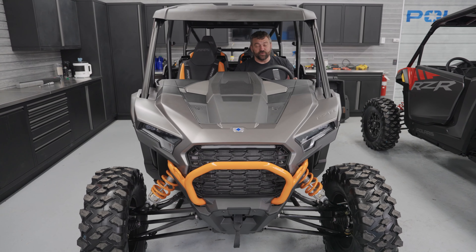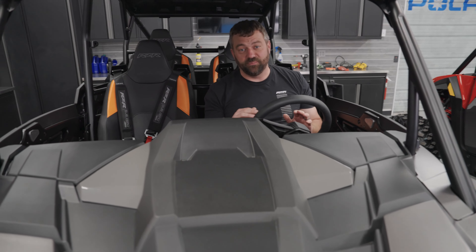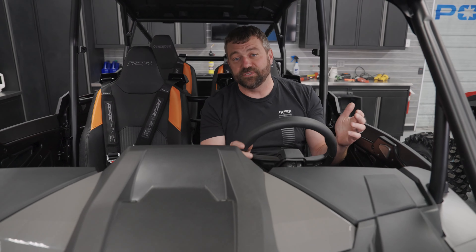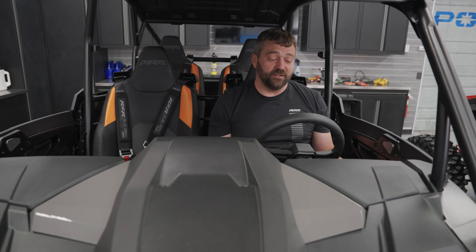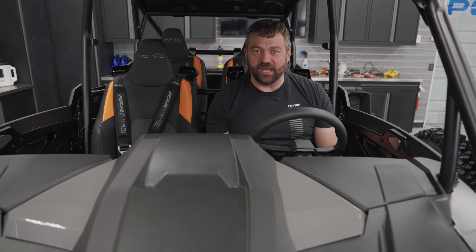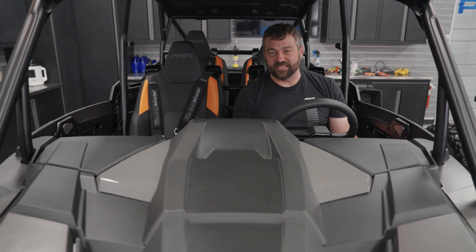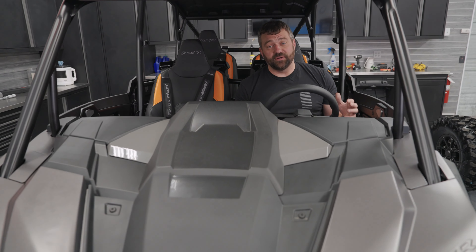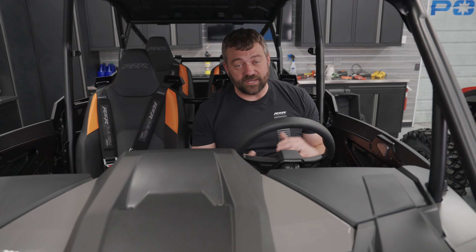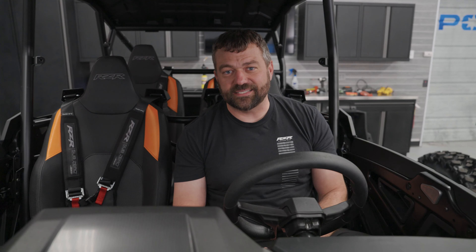Overall, the trail ability of this new Razer XP is phenomenal — it's probably going to be one of your favorite machines to ride on your local trails. It's got me taken by the heartstrings after riding it all weekend; I'm just ready to get one on a trailer and head to the trail. Legendary performance, tons of upgrades on the Razer XP — and that's a wrap for this episode of Shop Talk. Be sure to like, comment, and subscribe, and we'll see you next time.